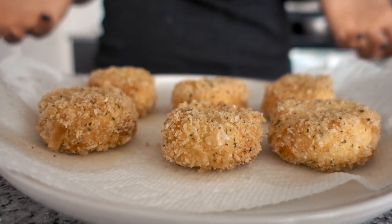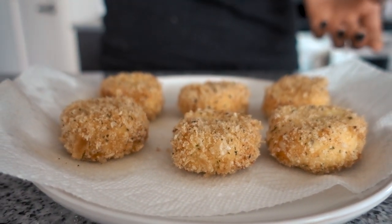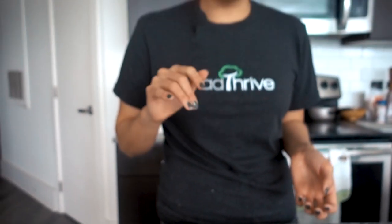My favorite way to serve it is with some marinara sauce. Last time I made this I used Rao's marinara sauce, which you can get at the grocery store, but you can also make your own. These are great appetizers. I'm gonna break one open for you to show you the goodness inside.